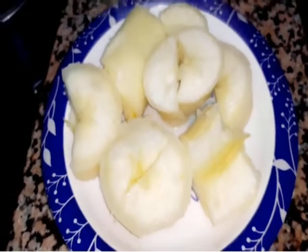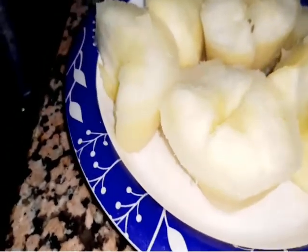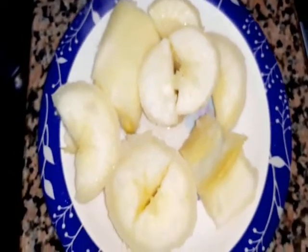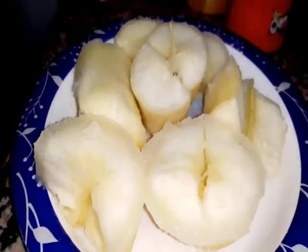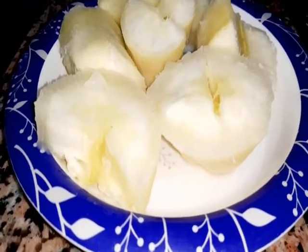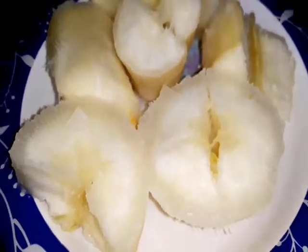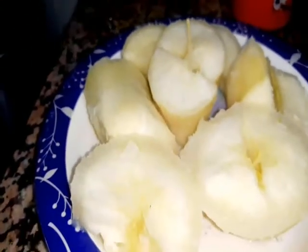Our cassava is ready — you can see it is well done, not overcooked and not undercooked. There are many different ways you can cook or prepare your cassavas; in my village, boiling is the best way. The food is mainly for breakfast — you take it with tea or porridge in my village.